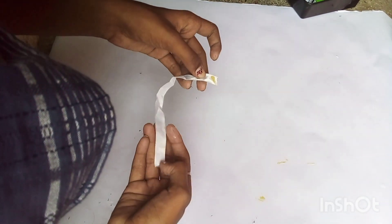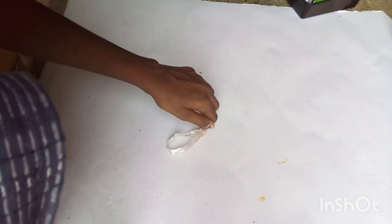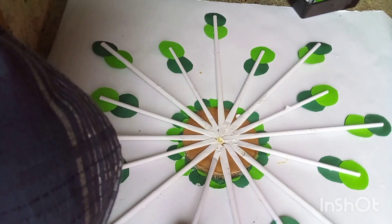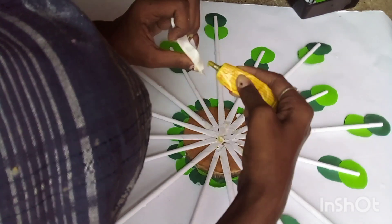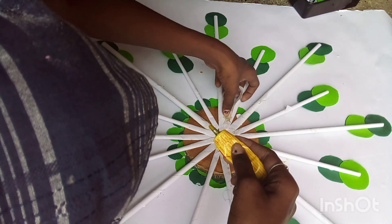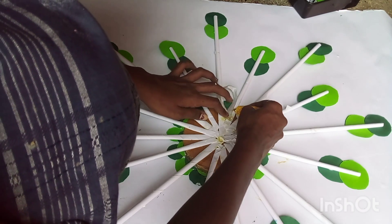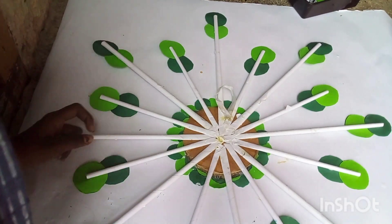Next, we'll put it in the pot. Next, we'll make this one. I am going to put it in the car. This is amazing!